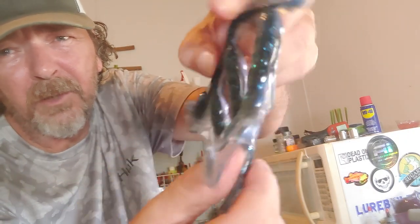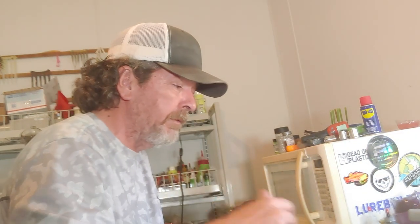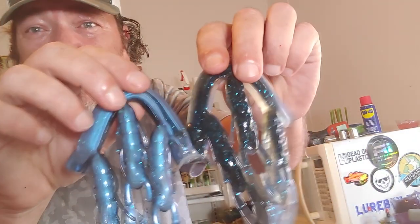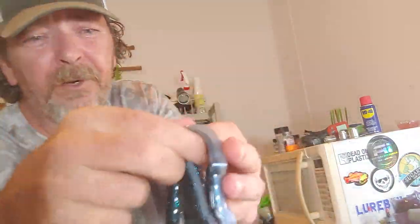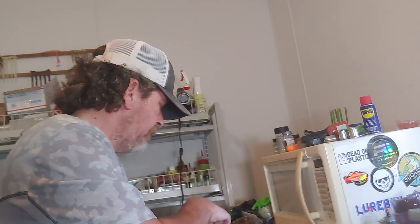Certain times of year it just gets bit and they love it. So there it is — there's our molting crawl. If I didn't explain a lot of things, I'm sorry — I'm new at this, getting better hopefully. Different companies you can get from: Bass Tackle, awesome; Dead-On's been awesome — told you about the problem I had, they fixed it right away. And that, my friends, is a beautiful molting crawl. All you gotta do is go catch some fish!